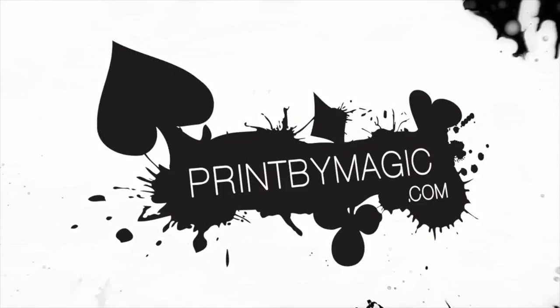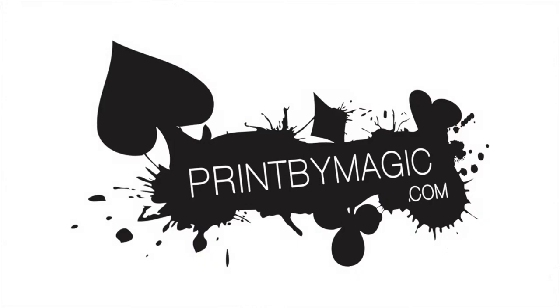This show is sponsored by PrintByMagic.com — we print directly to your bicycle playing cards. Hello and welcome to the Magic World Review Show. I'm James Anthony and today I'm reviewing a super exciting product: Magic Honeycomb 2021 by Tenyo.